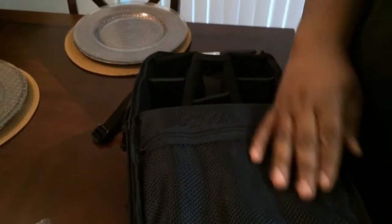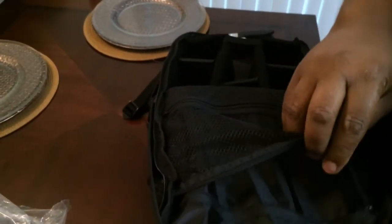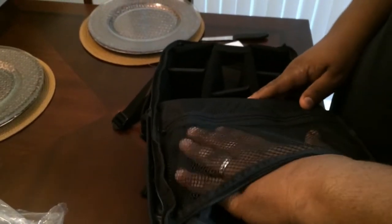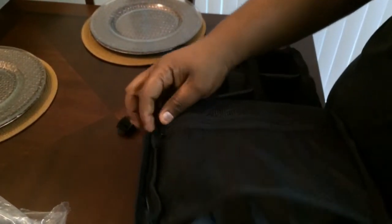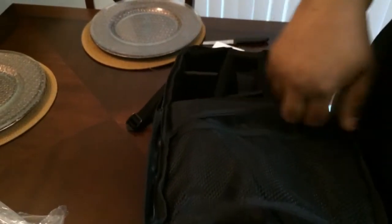There's a big slot here. When I open this up, as you can see right there it has a netted pocket where — as shown in the video — you can put a cord in there. For extra batteries that you may have, you can put those in there too. It even has this pocket underneath.